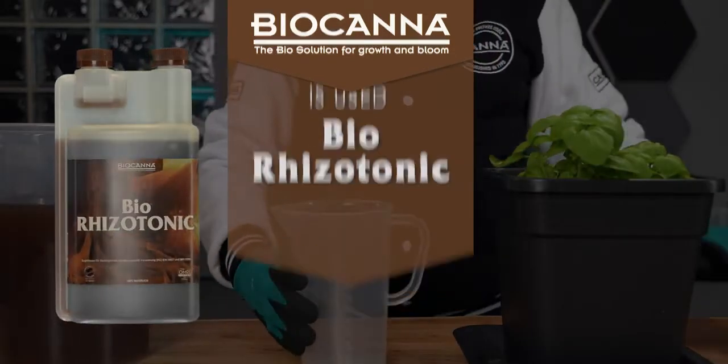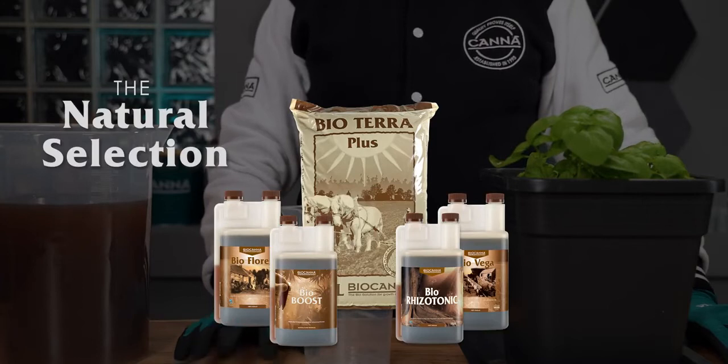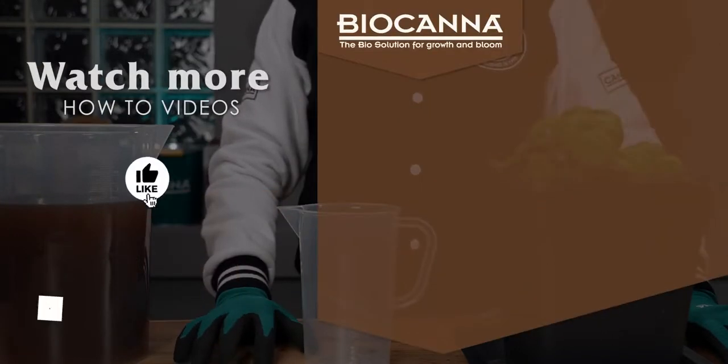You'll find further information on how to grow your plants in our leaflets, growth schedules and on our website.